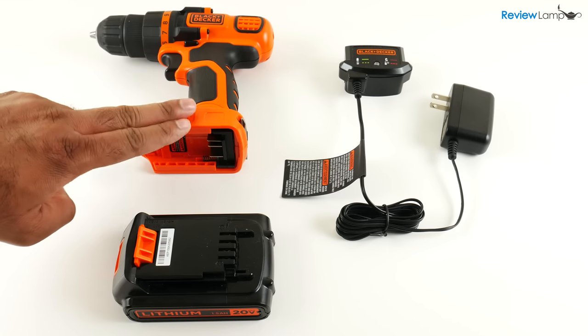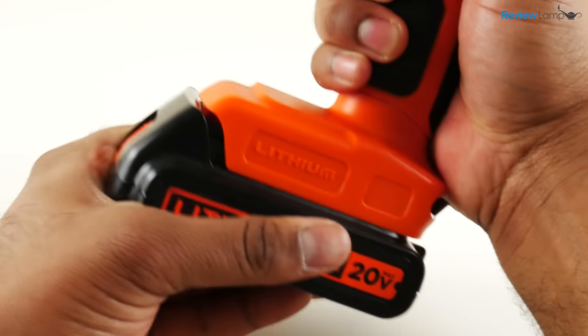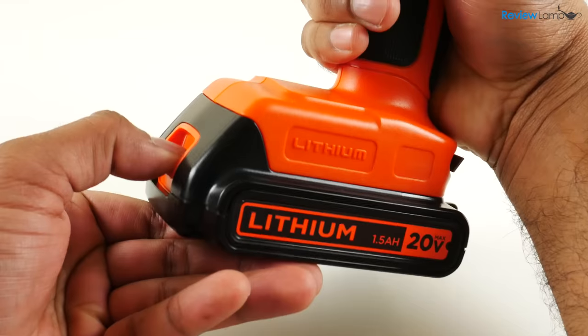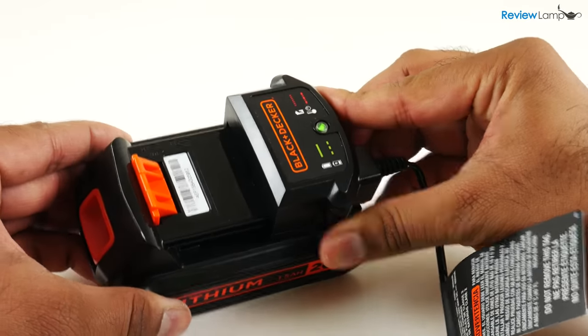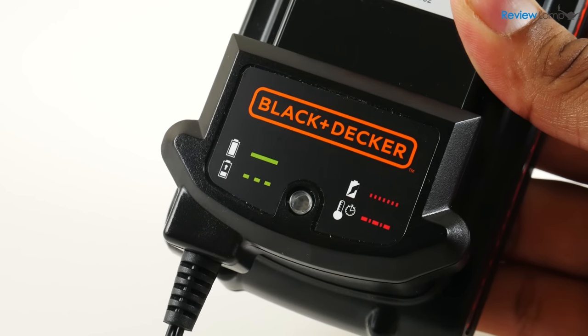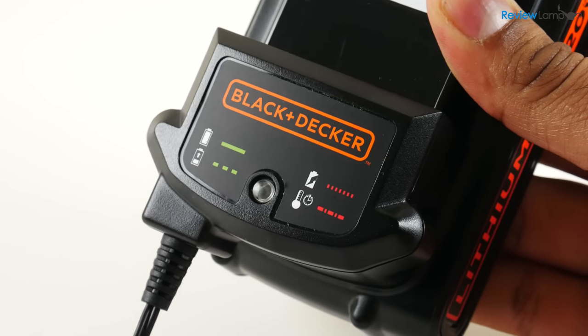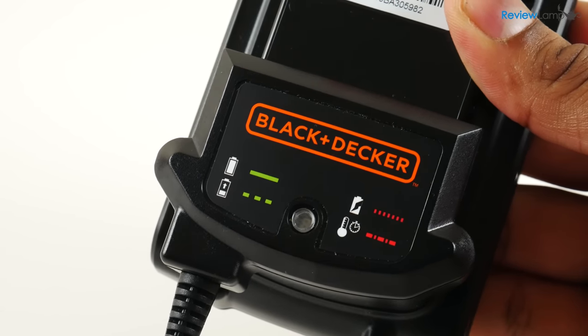The base kit comes with the drill itself, one battery, and an AC charger. The 20V lithium-ion battery slides and locks into place. Pushing the orange button on the front pops the battery out so you can plug it into the charger. The charger flashes a green LED when the battery is charging and a solid green LED when it's fully charged. It'll flash a rapid red if the battery has a serious issue, and a slower red if the battery is overheating.